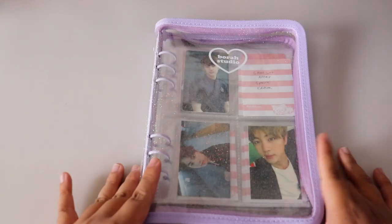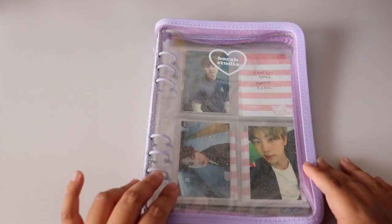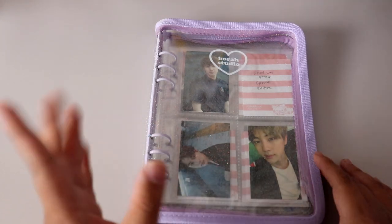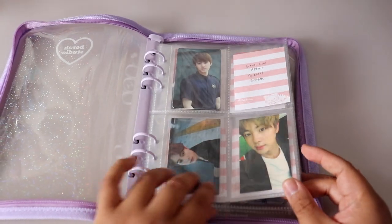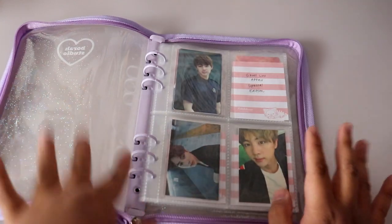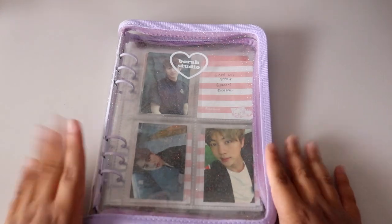The Bora Studio binder is still available on their website and comes in different colors. You can also purchase refill sheets, which is great when you run out. I'm obsessed with this binder.